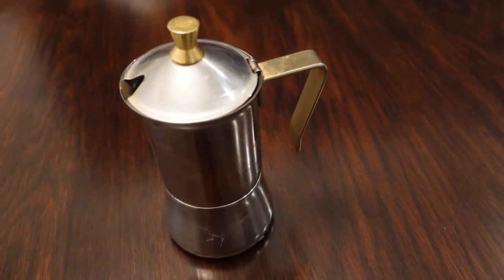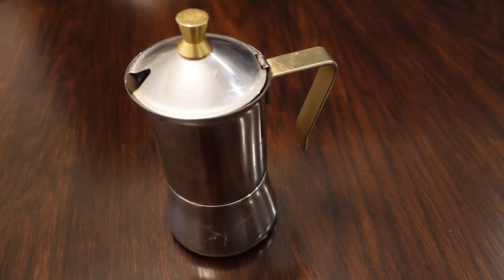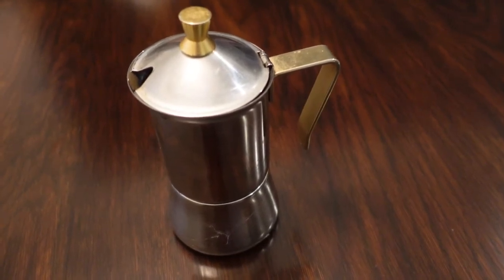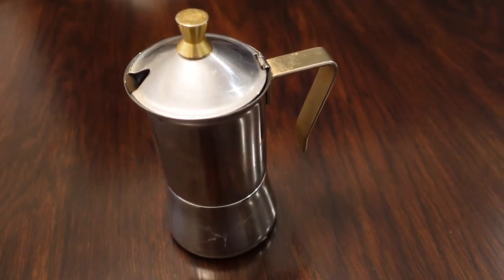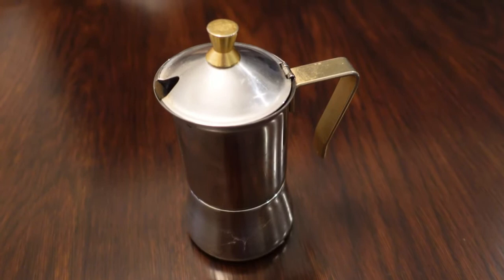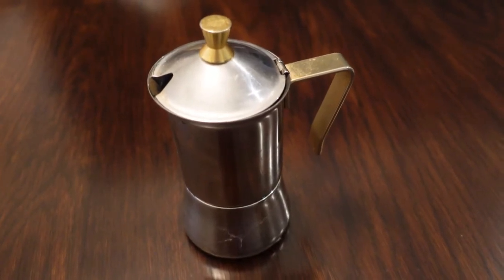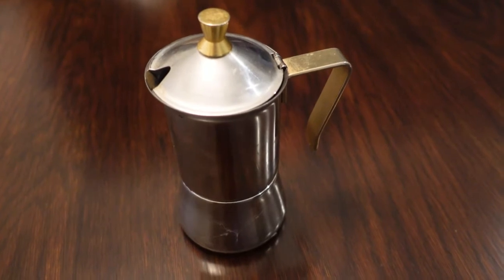Beyond Cool is back and I really need your help. I was driving by and I saw a garage sale — I'm not a big person on garage sales — but I'm thinking I'm going to start going to more. I saw a table of stainless steel items, thought I'd check it out, and this is what I stumbled upon.